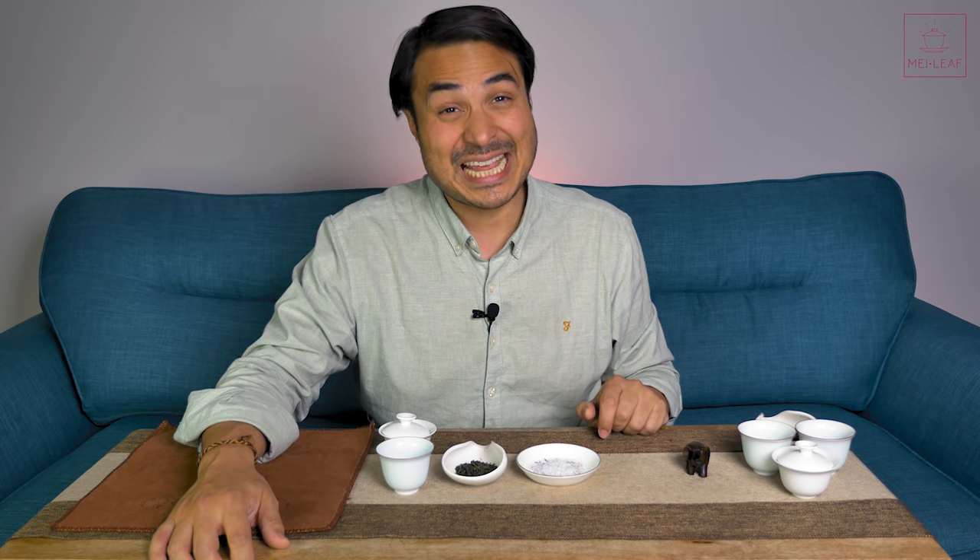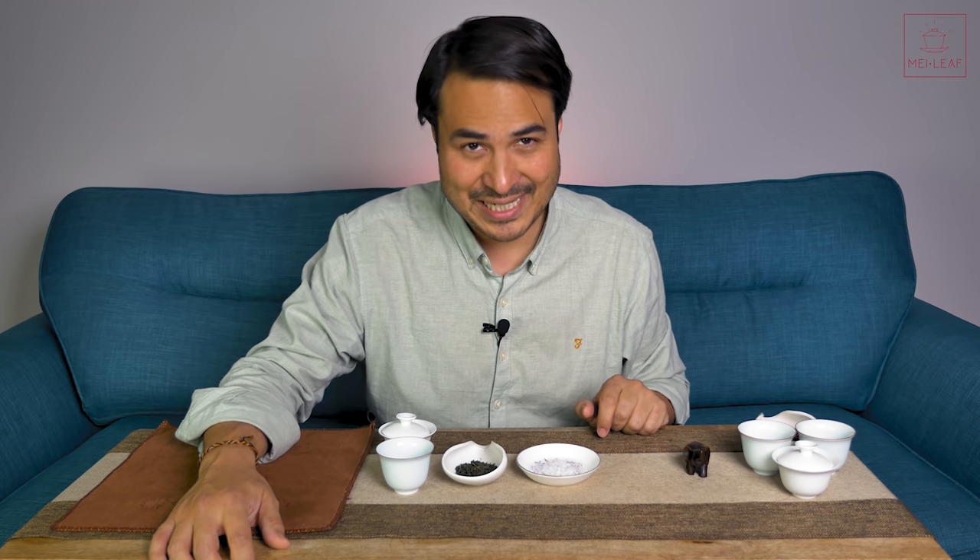Hey, tea heads. This is Don from Mei Leaf. In this video, should you be seasoning your tea? I'm going to be showing you a couple of experiments that you can do with salt to find out whether or not salt has any place at your tea session.